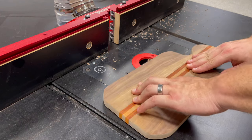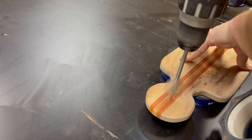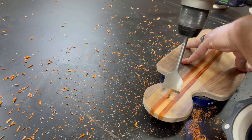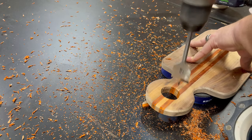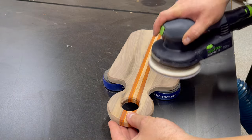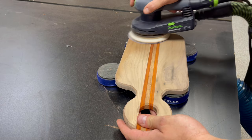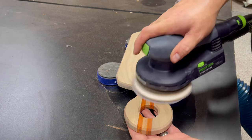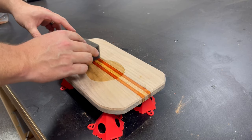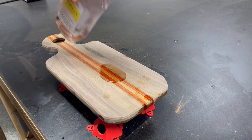Once all my work with the bandsaw is done, I head over to my router table to put a chamfered edge around the edges of the board — if you don't have a router table you could just as easily use a palm router. Then I use a paddle bit to drill a hole for the handle so it can be hung up, making sure to flip the board over before drilling all the way through to minimize tear-out. I then sand all sides of the board starting at 120 grit and progressing up through to 220 grit. Chance will cover the water-popping process later in the video. Lastly, I finish the charcuterie board with mineral oil and a sponge — a very quick, food-safe finish that can be reapplied if the color begins to fade.